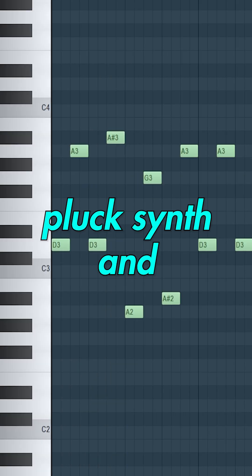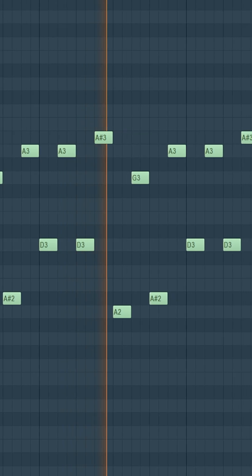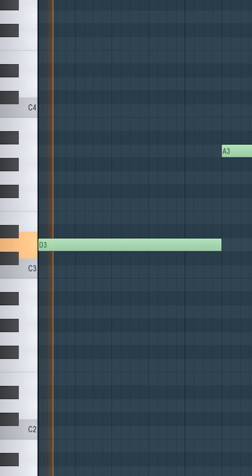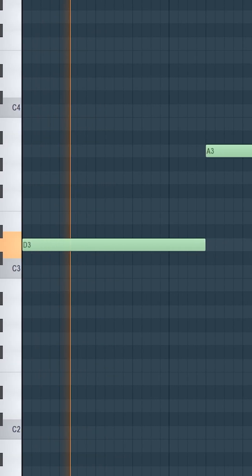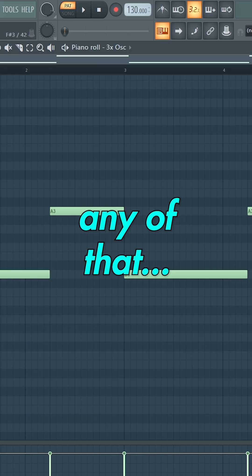Then let's add a bell or pluck synth and create a melody. Now let's copy the cowbell pattern notes with a re-space, and add a sub-bass. You probably couldn't hear any of that.